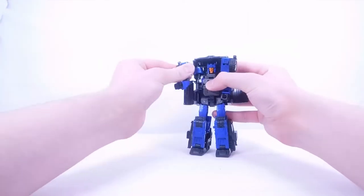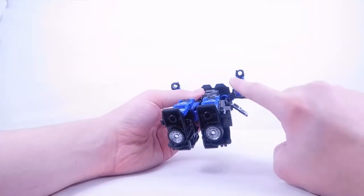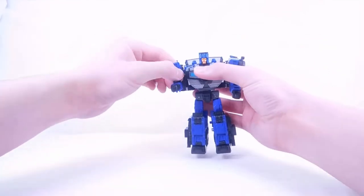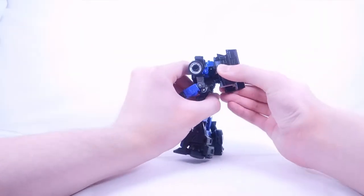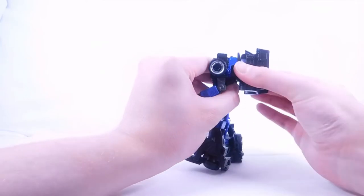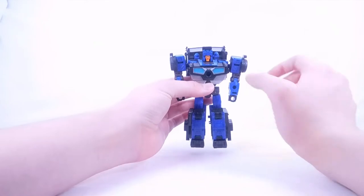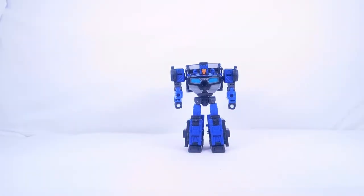Tab the wheels into place — there we have the legs done. Bring the arms out; there's a hook and a slot on the bottom of the arm. Push the head through that gap, reposition the arms, and there we go. For the backpack, fully put the doors back — there are tabs here and slots on the back section that tab into place. The newly molded blasters can be positioned however you wish. There we have Crankcase in his robot mode.